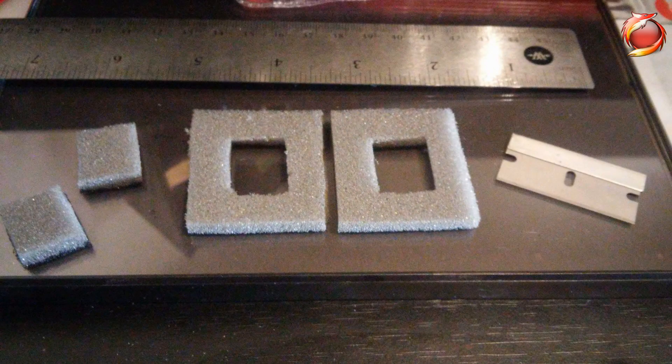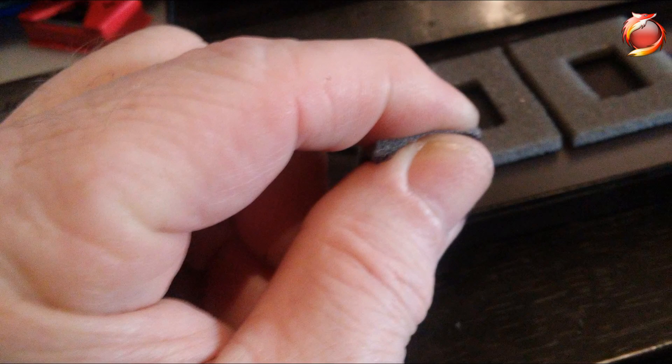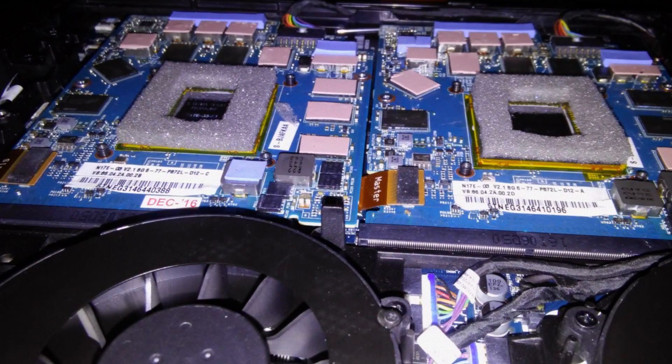I wanted to show you these foam barriers that I cut out of some 1/8-inch foam. It's really soft, compress it down to next to nothing, and I've put it right around my GPU dies. That lets me put some Conductonaut right on the GPUs without having to worry about it leaking out.